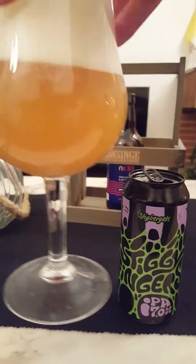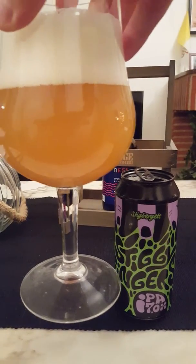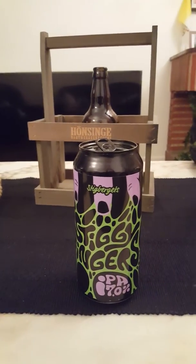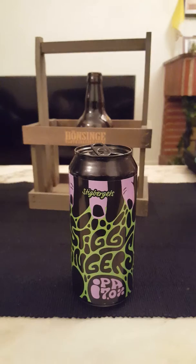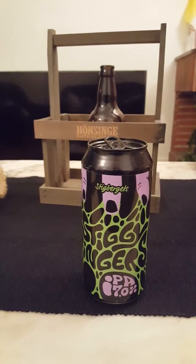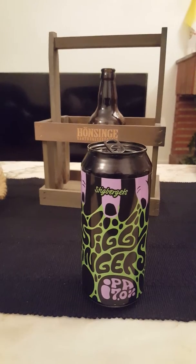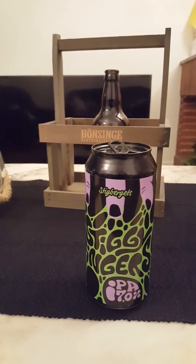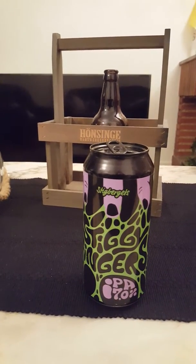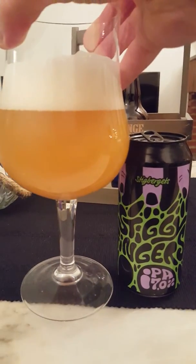Looks like some really really hoppy juice in there — looks nice, fantastic looking beer. On the aroma: tropical fruits galore, orange right up front — a lot of orange peel or zest. Flowery, floral, hop oily. Smells really nice.